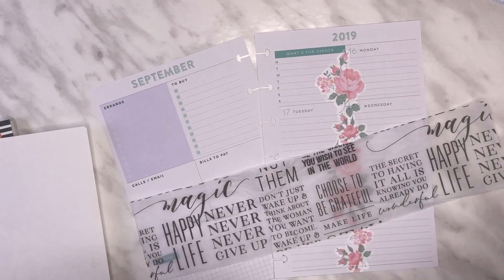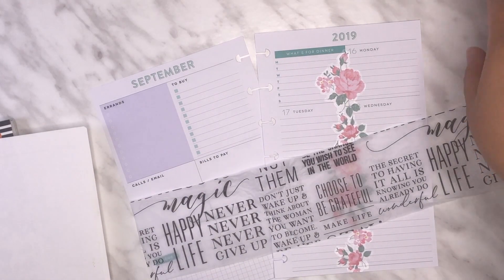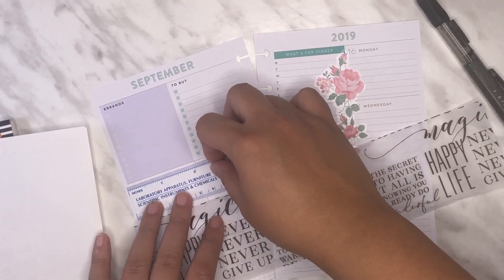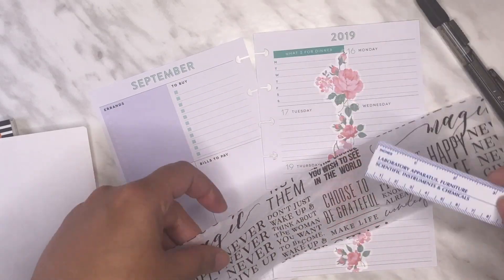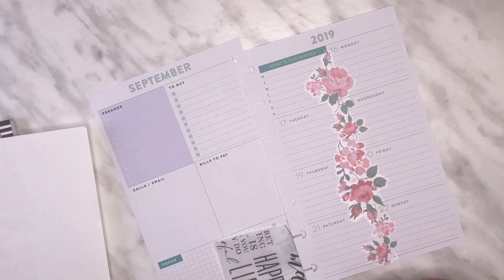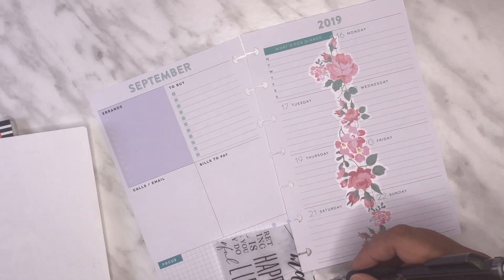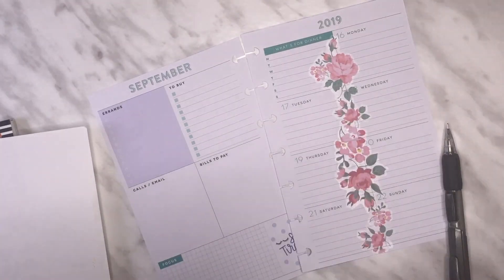You should always remember to clean your scissors because they get all gross. I'm going to need it to be two inches — drawing a line up — and I'm going to use this in my Teacher Planner as well.